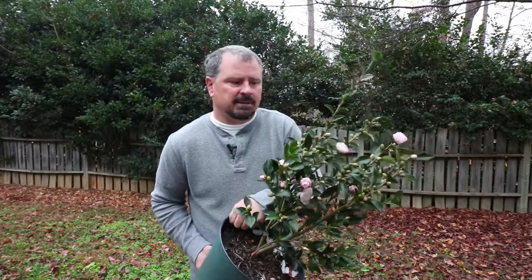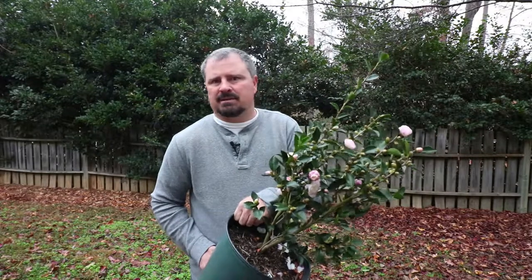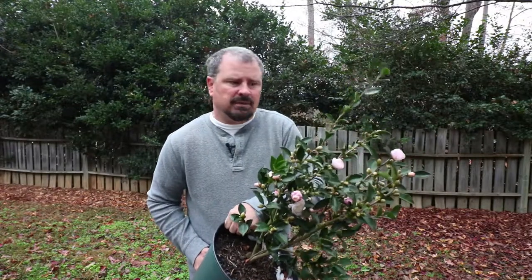Like most Camellia Sasanquas, Leslie Ann can get big over time. I would imagine it'll end up over 10 feet if it was never pruned. It's definitely slower growing in a container than some of the other varieties, so I think this thing is going to be very easy to keep even less than 6 feet in height for a very long period of time, just by taking a small amount off of it every year.